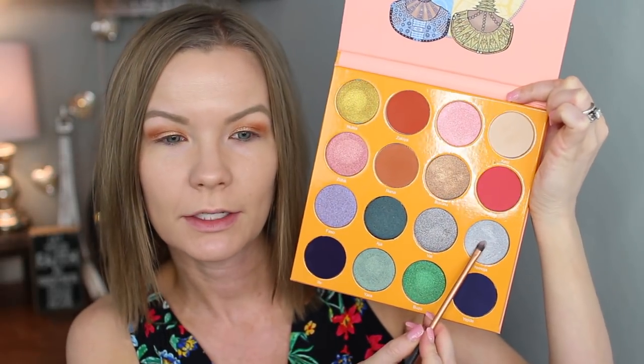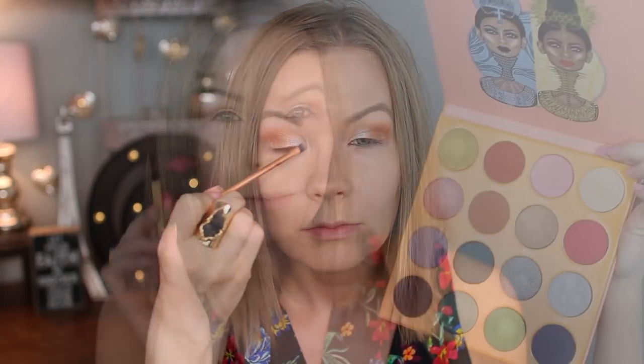Now I'm going to take my Real Techniques detailer brush and get some of Yamoja — it's kind of a silvery blue color, it's really pretty — and put some of that just on the inner corner of my eye. I did a similar look yesterday but I'm going to add a little bit more to it. I really liked how it looked — it's just a way of playing with color but not being too crazy bold.